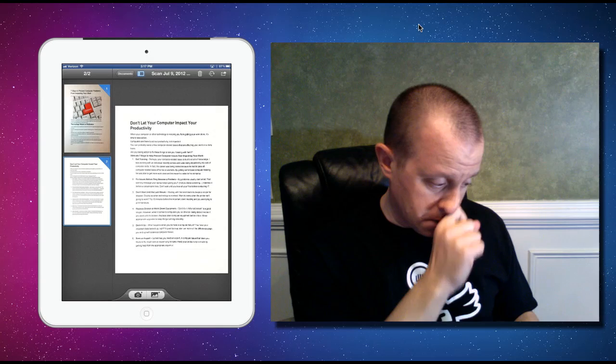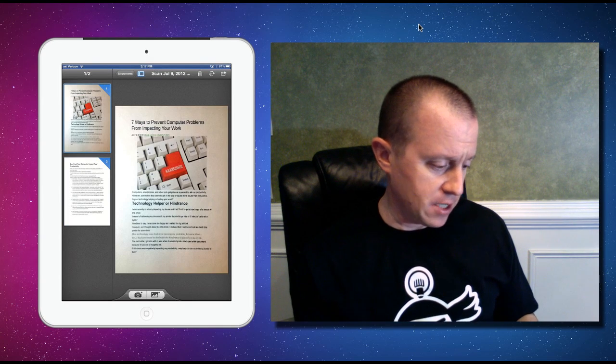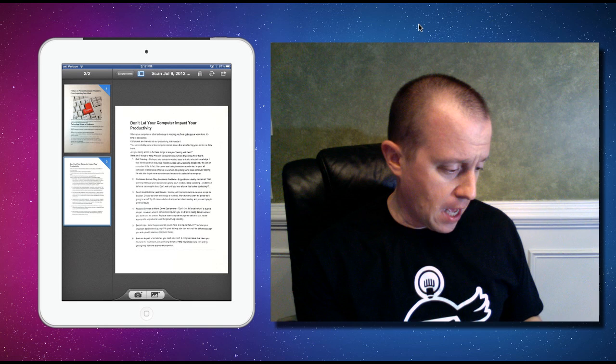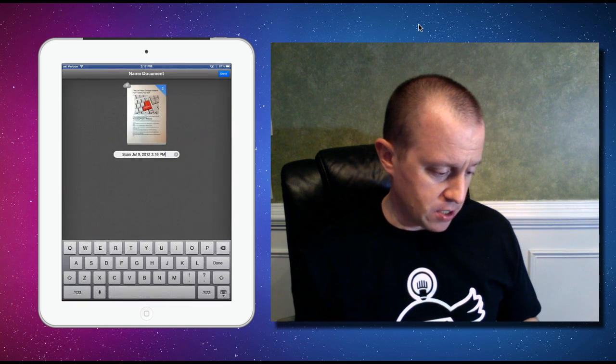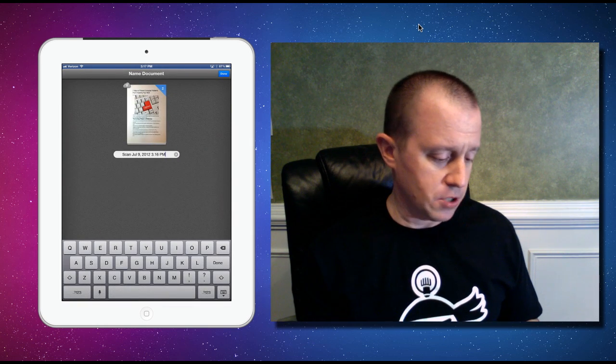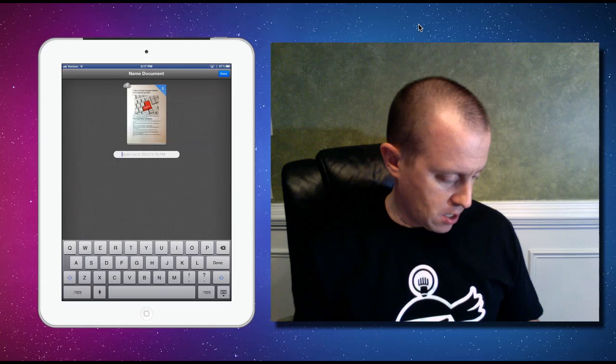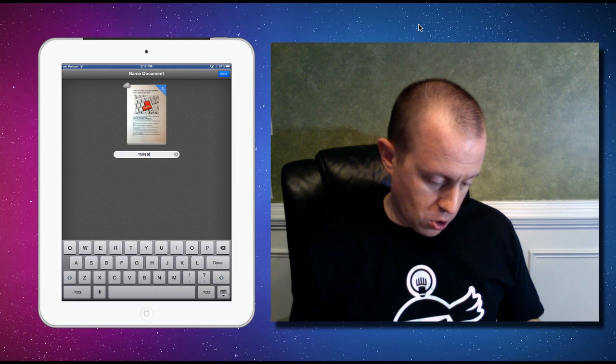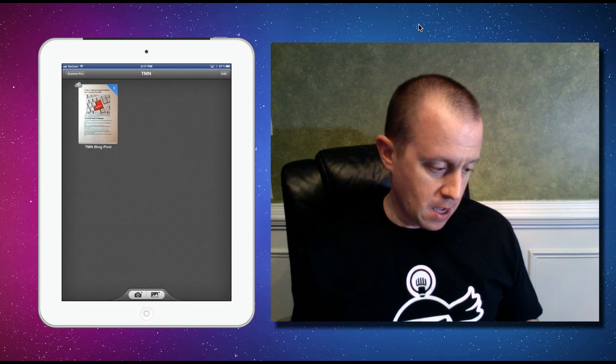Now we have our two-page PDF: the original page that has the photo on it, and the second page that's just black and white. I can save this document — it gives me a sample title but I'll call it 'TMN Blog Post,' which is a sample post we did. And now I've got that document in my library.